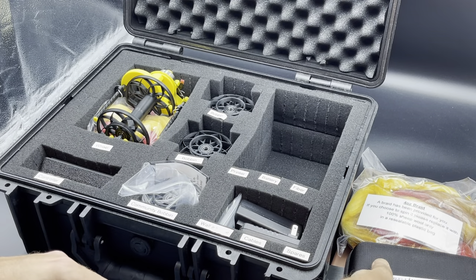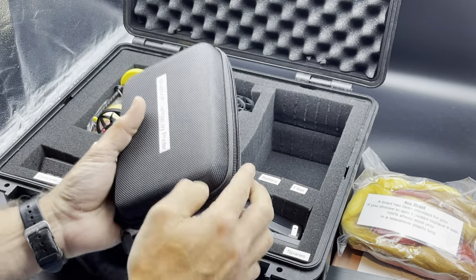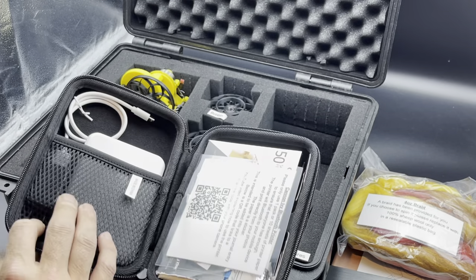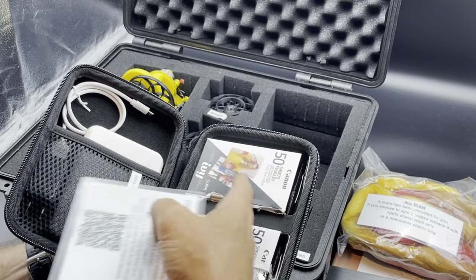In this back corner, we start out with the Canon IV printer — the printer, the charge cable, the instructions, and the paper.